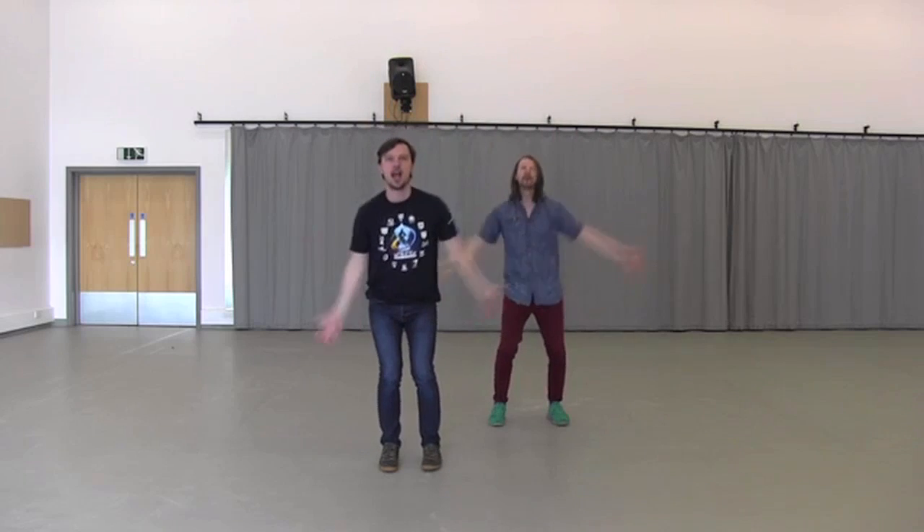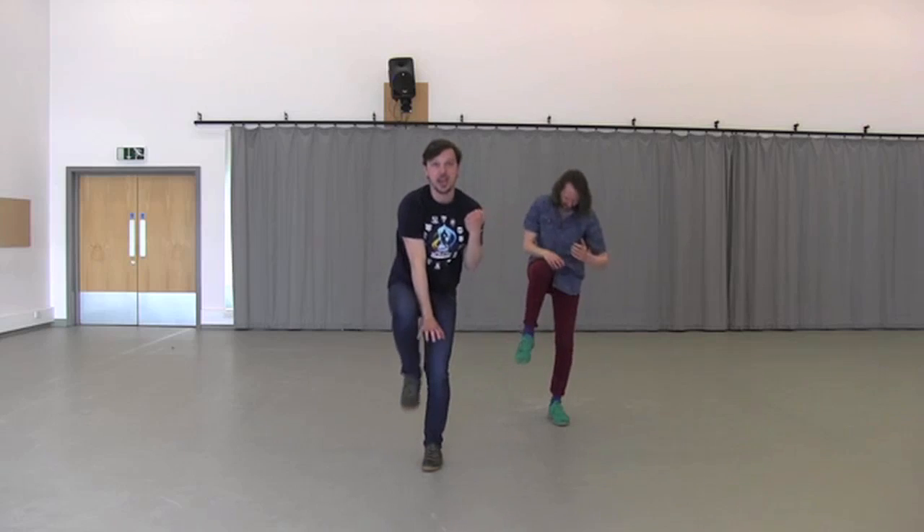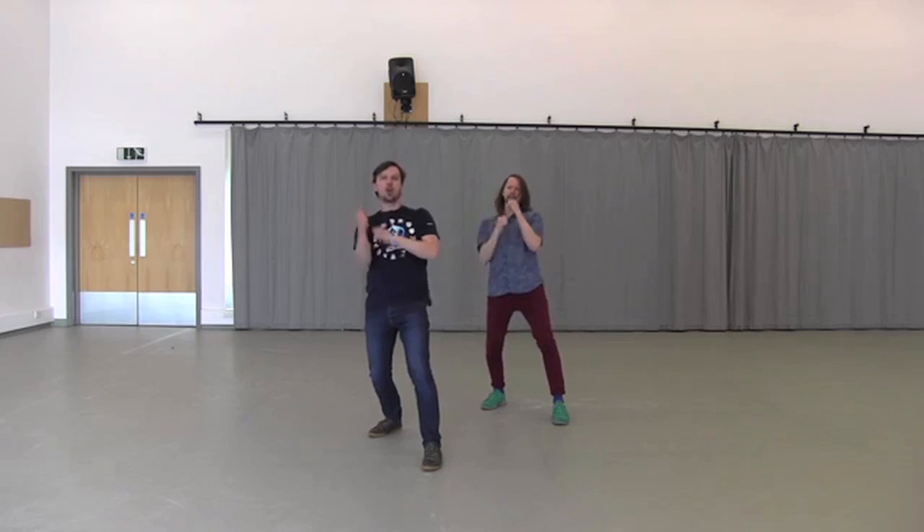I'll just do that bit again — three claps: one, two, three. Catch it, ground it. Knee up, back, groove.